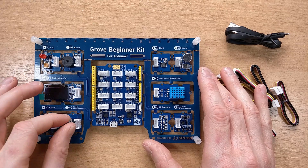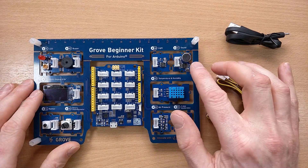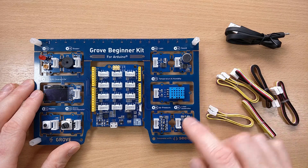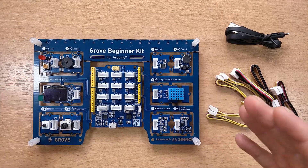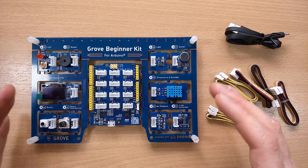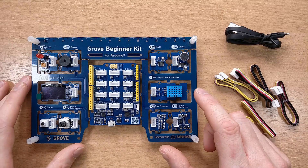We also have a light sensor, a sound sensor, temperature and humidity, air pressure, and a three-axis accelerometer. The great thing about these modules is they're pre-wired into the board, so you don't have to do any wiring to get started.